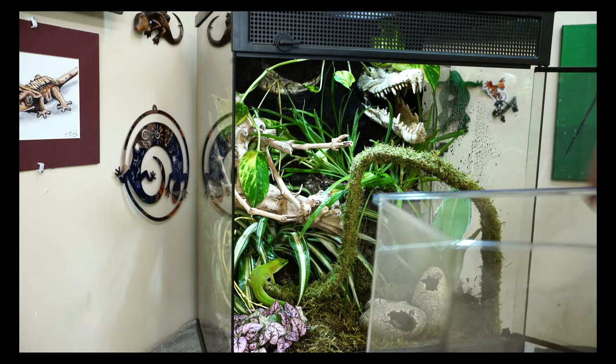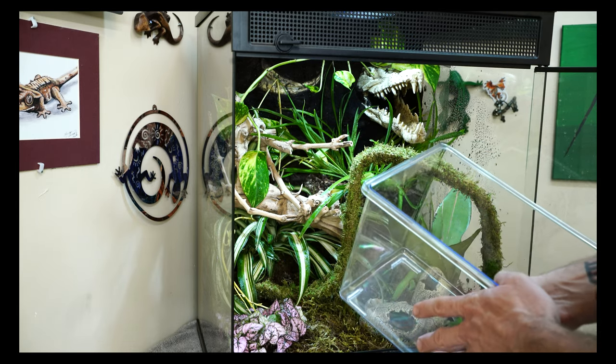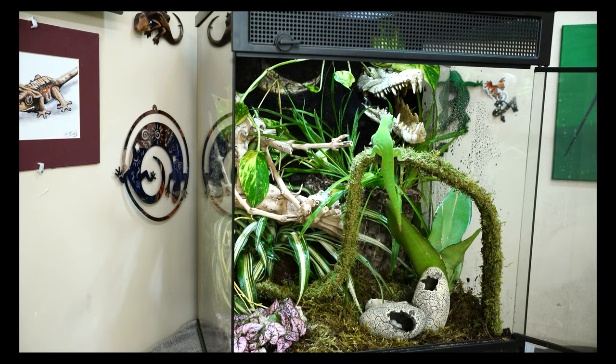In goes the female, and here's the larger male. The male is much more docile and calm than the female - she's way more skittish, while the male is much more relaxed and easygoing. What a fantastic home for these guys.